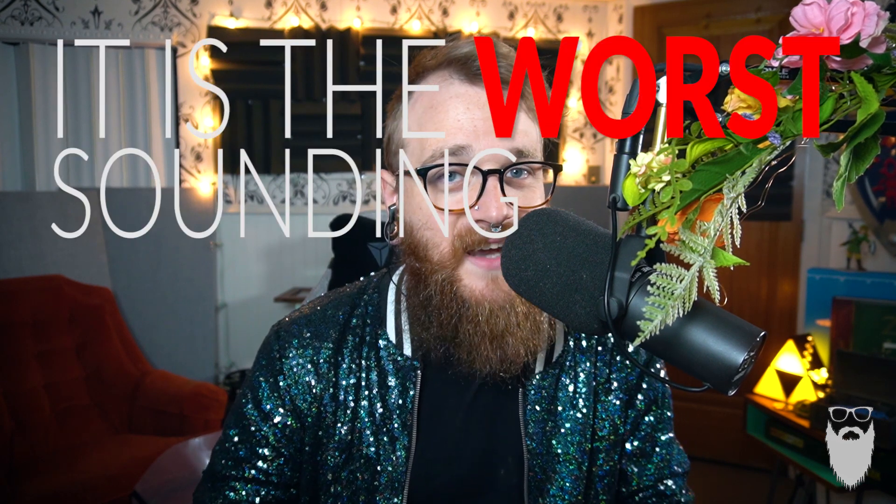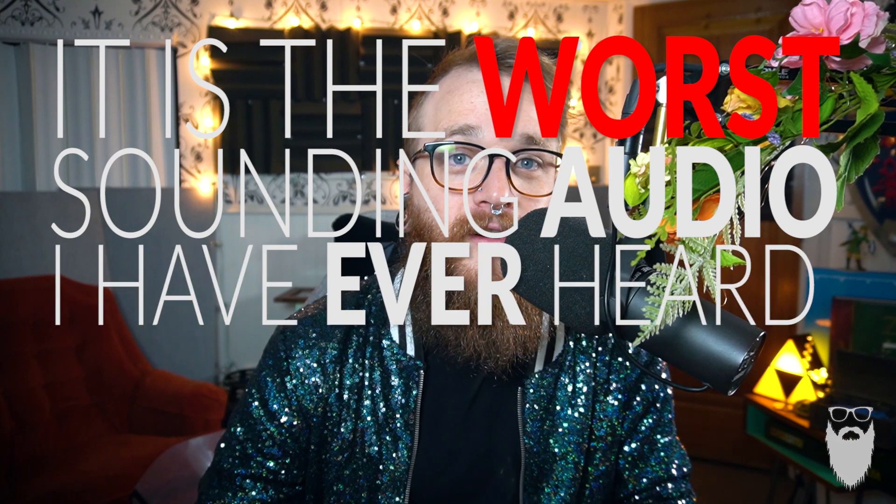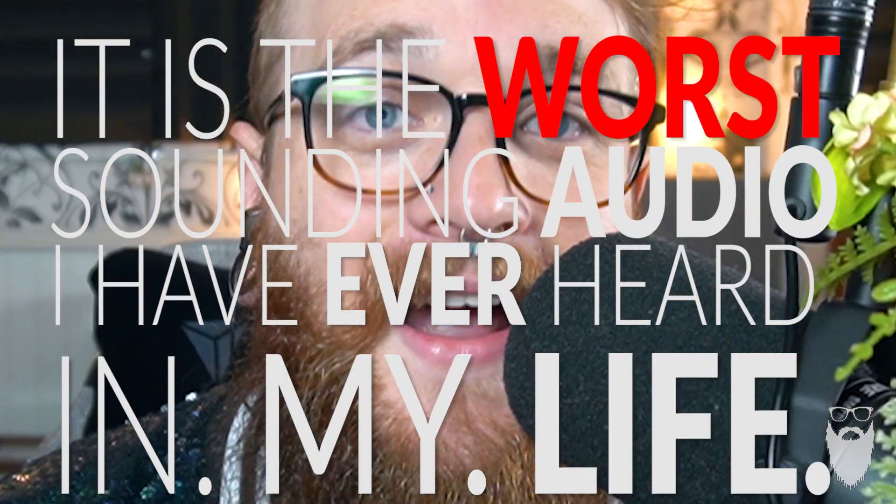I understand that there aren't many great platforms out there that can record audio and video for local and remote guests, but here's the thing — it is the worst sounding audio I have ever heard in my life.